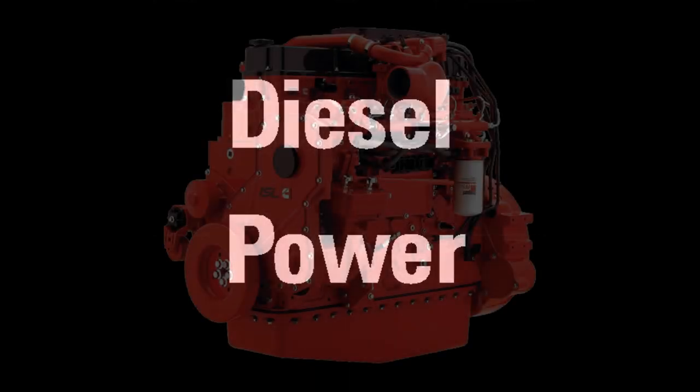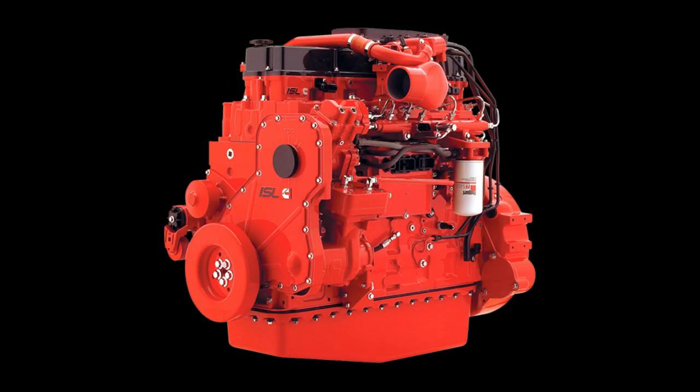Hi folks. Today I want to show you another example of a topic I've covered in another video. It's an EGR problem, and in the previous video we used a Detroit DD series engine as an example. In this case we're going to look at another engine that's very prone to this problem — it's a Cummins ISL or the older generation ISC.